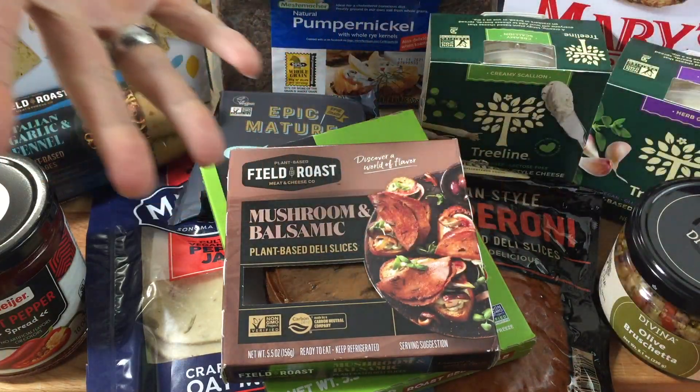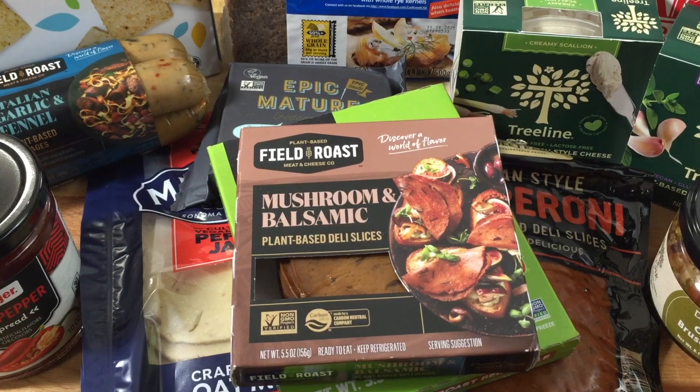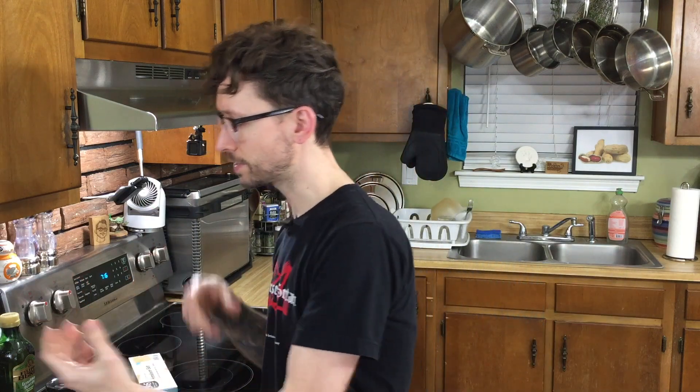I did get most of this from Whole Foods and a local health food store called Rainbow Blossom in Louisville, Kentucky. So we have a nice variety right here in front of us — something from pretty much every brand. The main thing to keep in mind when creating a charcuterie board is to just mix it up with the textures and the flavors.